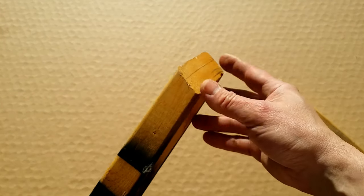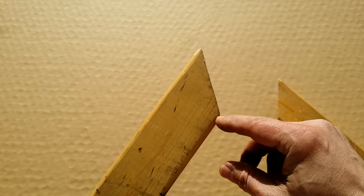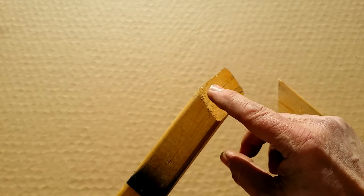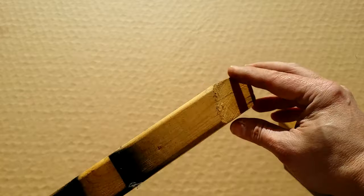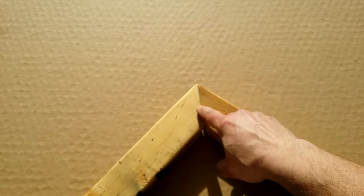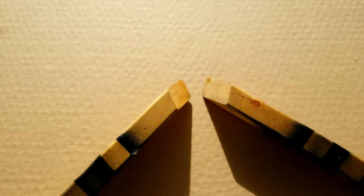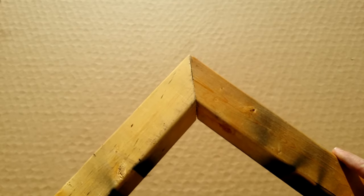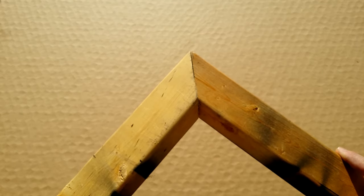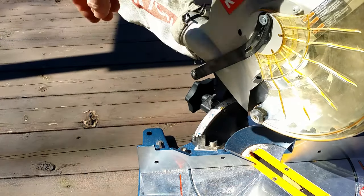Because of the slope of the roof, the cuts must be at a double angle. If you are good in geometry you can do calculations, but I determined my cuts by trial and error. As you can see, the beams are not cut at 45 degrees and they don't form a 90 degree corner. They meet at 45 degrees and form a 90 degree corner when you account for the slope of the roof. To do those cuts, you have to set your saw at two angles.